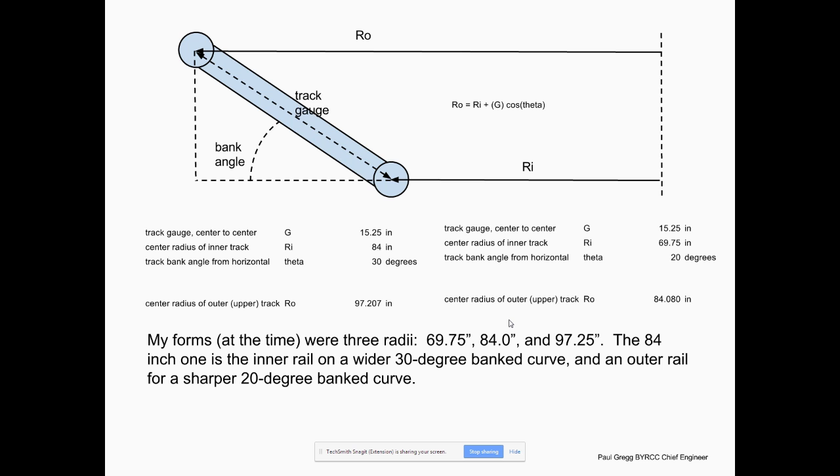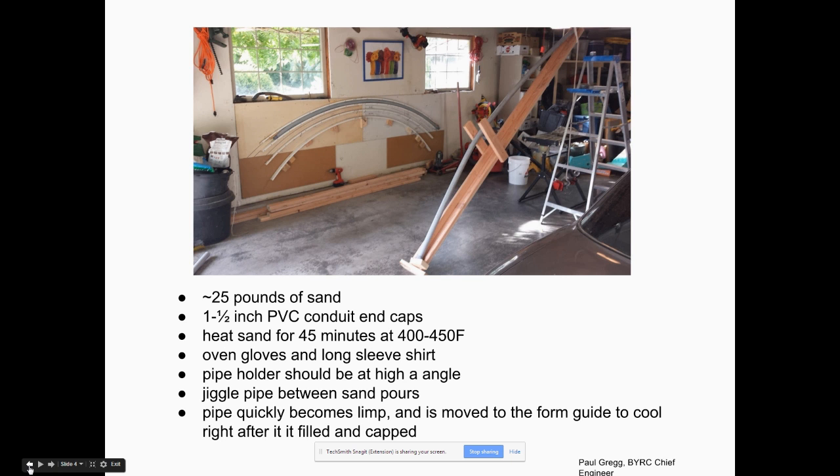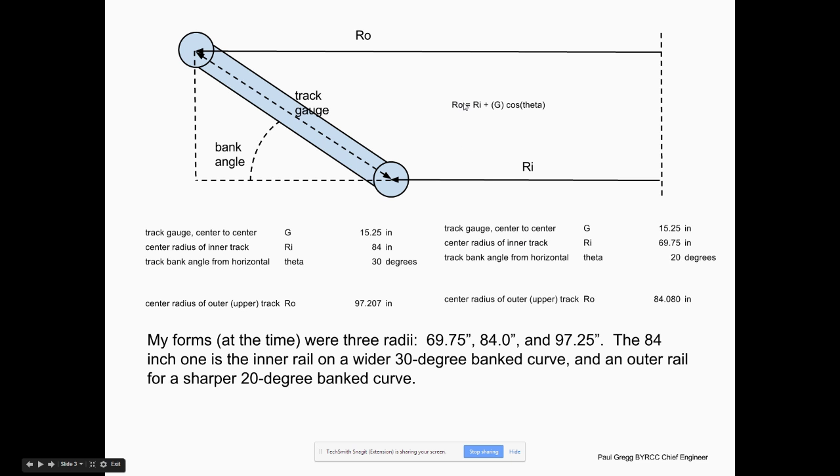The formula is pretty easy: the outside radius equals the inside radius plus the track gauge times the cosine of the angle. If you don't know trig, this is a really easy application — you should look up how to do a little bit of trigonometry, because this is a good application of a very simple trigonometric function.